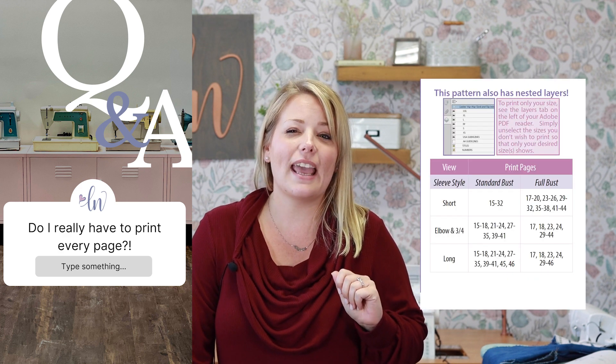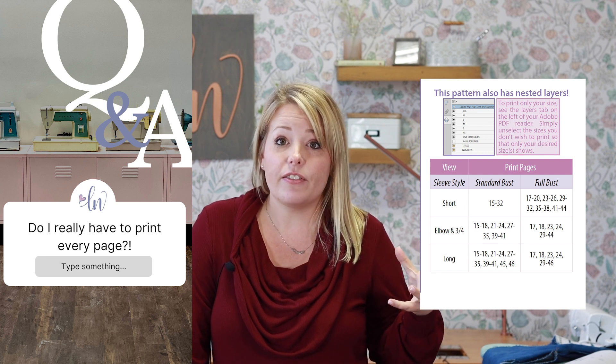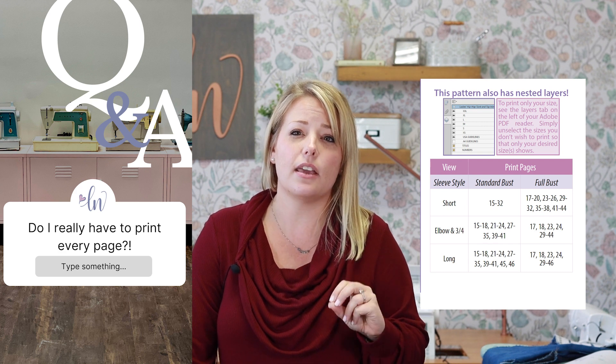Another frequently asked question we see in the Love Notions pattern support group — our private group focused on answering every question about sewing and Love Notions patterns — is: there are like a hundred pages, do I really have to print them all? The answer is no. The first 20 pages of a pattern are a tutorial, and most people just use those digitally from their phone, iPad, or computer. When it comes to printing pattern pages, you only have to print out the options, the sizes, and the exact pieces you need. There's a print chart at the beginning of every pattern that labels which pages to print, so you're probably only printing 25 to 30 pages.